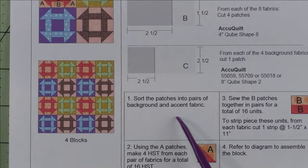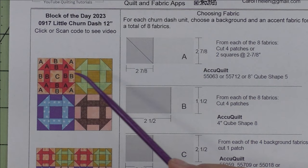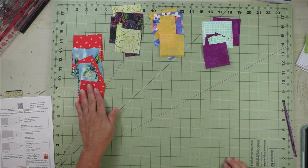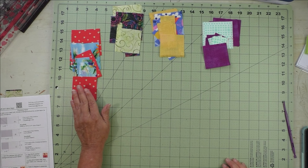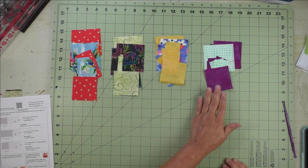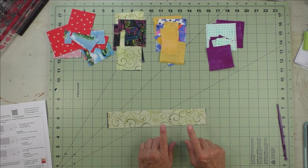Sort your patches into pairs of background and accent fabric — put these two together, and these two, and these two. You'll have four different stacks, and piece one at a time is what I do. Here are the fabrics I've chosen for each of the churn dash units. This is the first one, and I have the extra square for the background so this will go in the center. Here's the second one with a light background, the third with another light background, and the fourth with a dark background — I just switched them like that for variety.